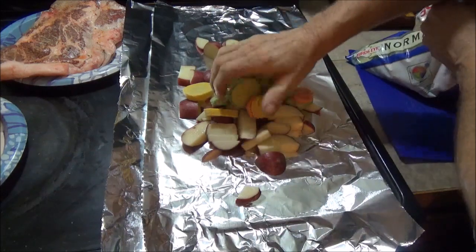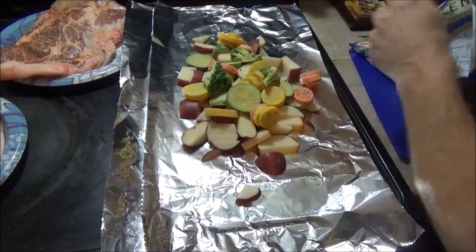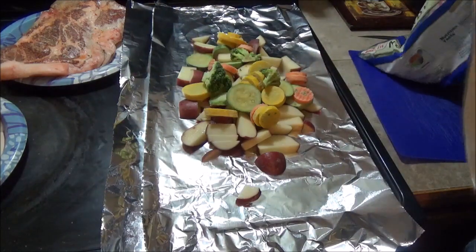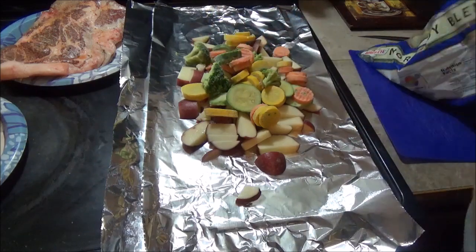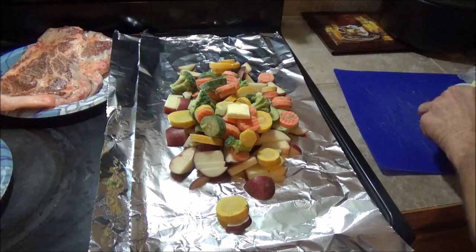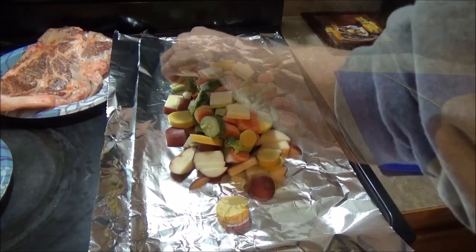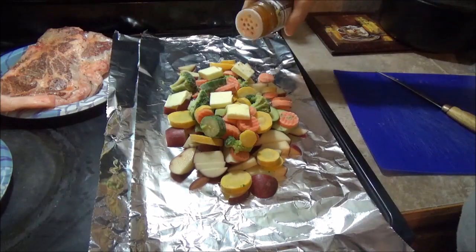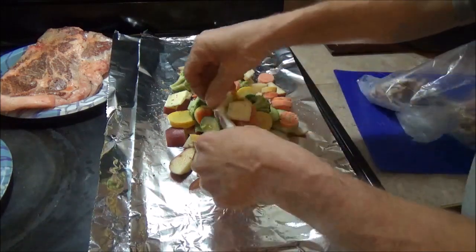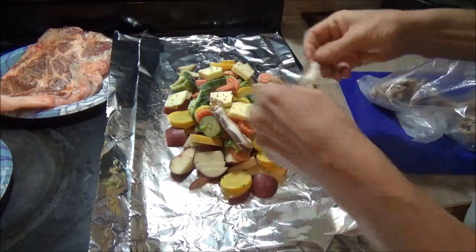I like buying these packages of frozen vegetables just for when I'm trying to make these quick easy meals. Basically it's on the barbecue, throw it in foil, let it cook. Put a little butter in there, some seasoning, and a couple of pieces of homemade bacon to give it a little bit of flavor and a little bit of fat.